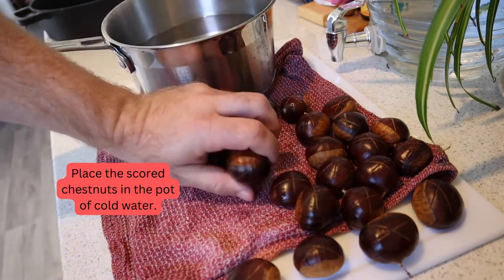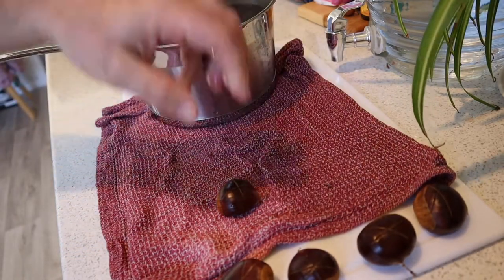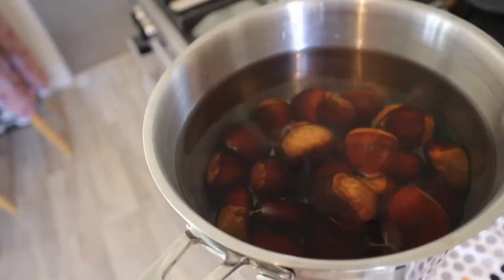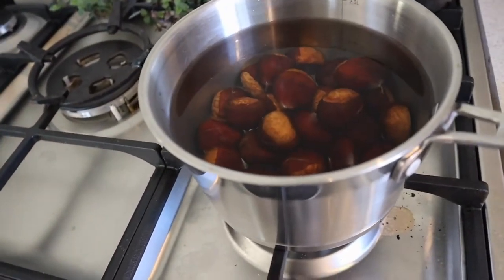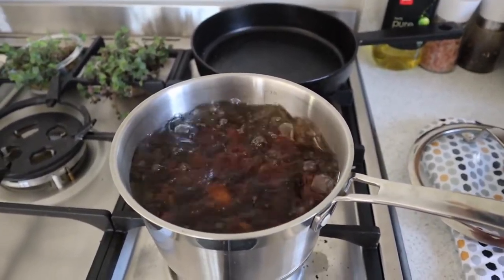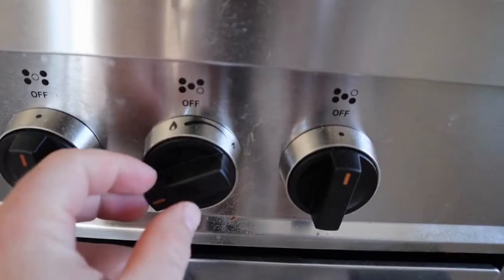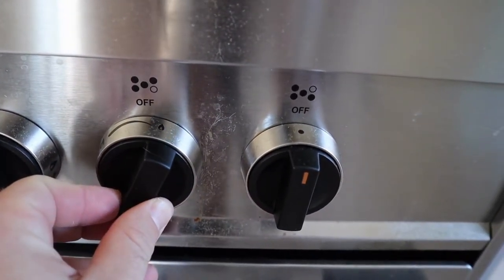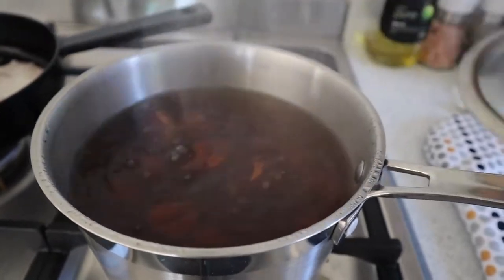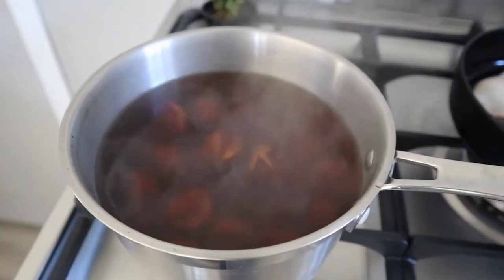Place the scored chestnuts in the pot of cold water. Bring to a boil, then lower the heat to obtain a nice gentle simmer and place a cover, tilted slightly open. Simmer for approximately 30 minutes. The total boiling time will depend on their size and what you plan on making with them — which in our case is a chocolate chestnut spread.